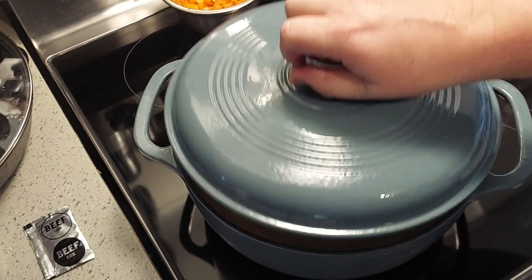Right now I've got my trusty French oven warming up. I got all the vegetables prepped so we'll go ahead and jump right in. We'll be right back as this is warming up.